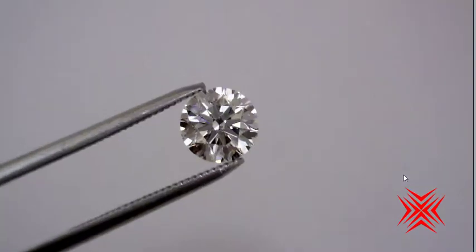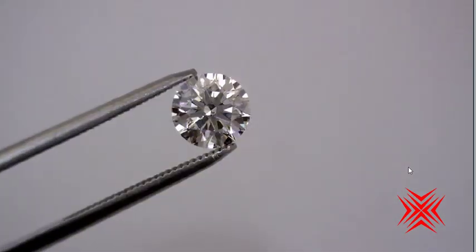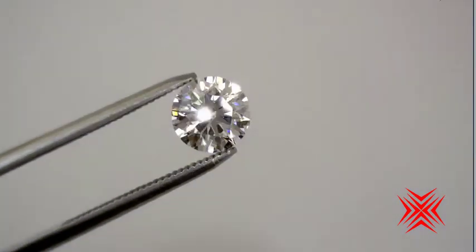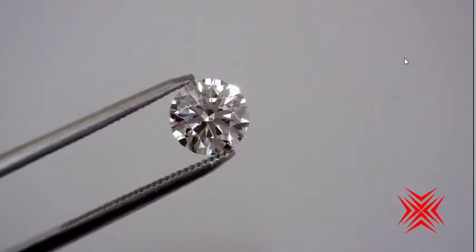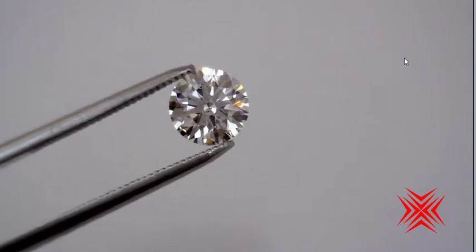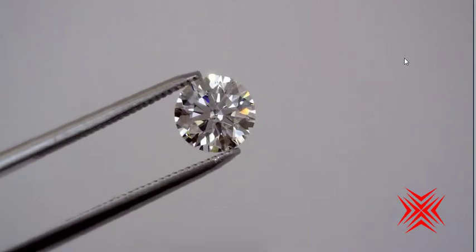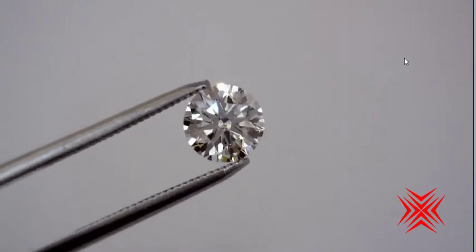Here you can see this — probably still magnified eight to ten times — just a gorgeous diamond. And let me show you what happens if I turn on the sparkly lights: it really goes berserk, wonderful flashes even in the fluorescent lighting in my video room, of white and colored light. These diamonds are just dazzling.